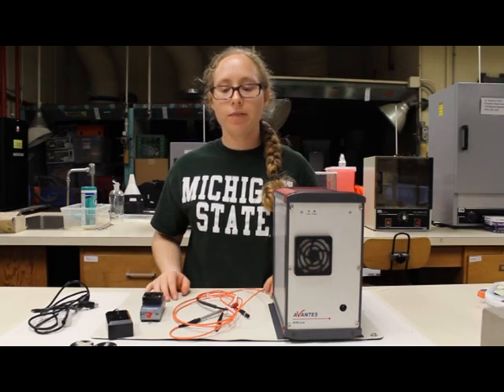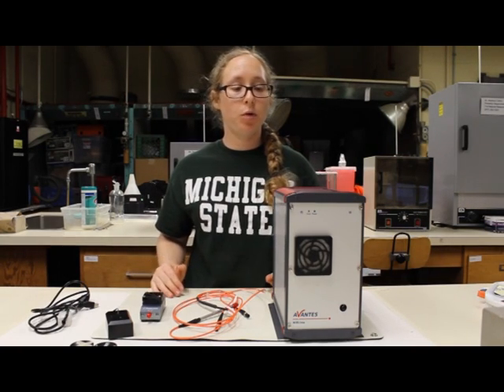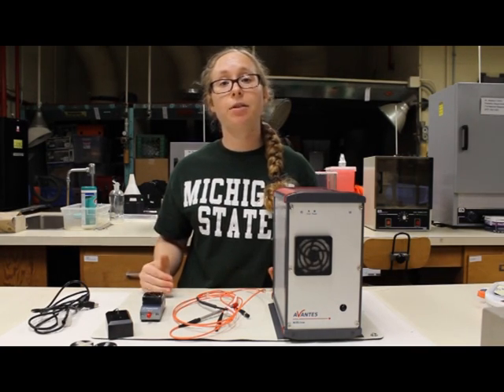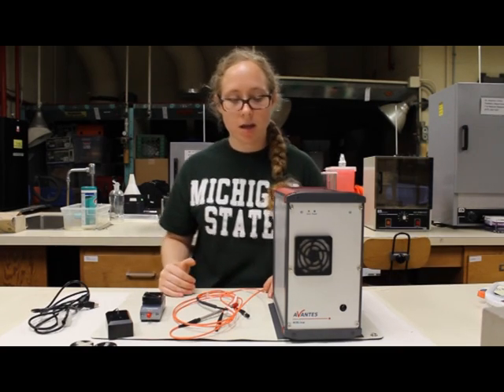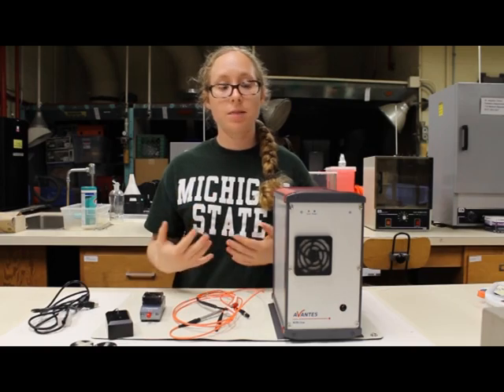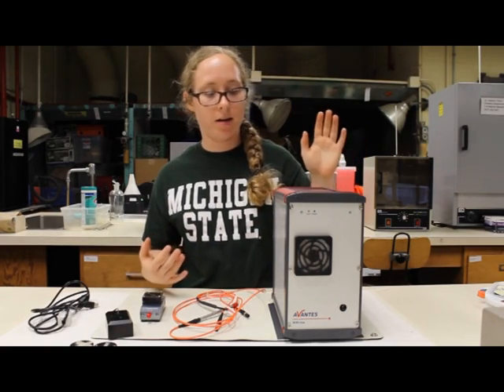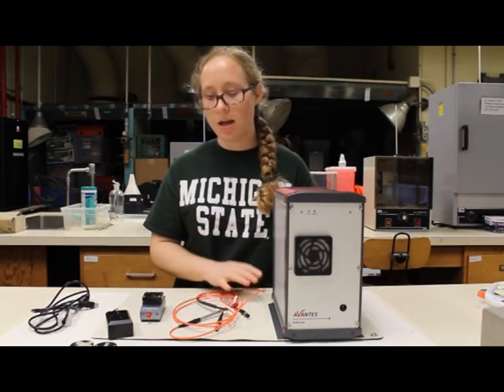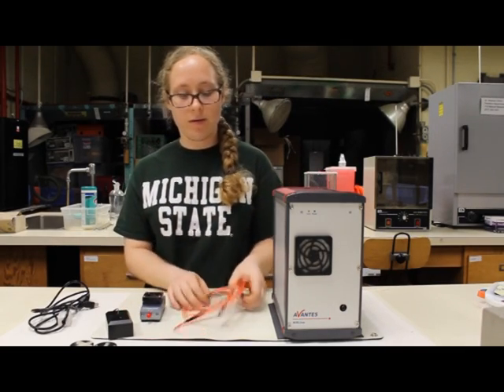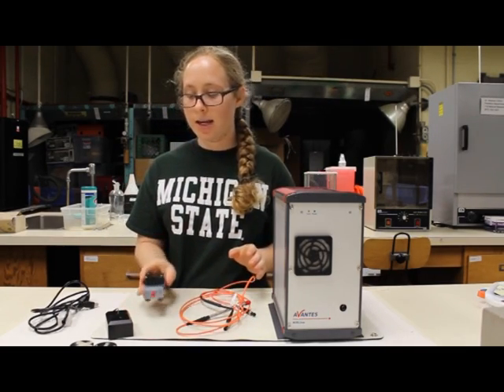This is a brief overview of the type of equipment used when collecting near-infrared spectroscopy reflectance measurements. In this setup, there is a spectrometer from Avantes in the near-infrared line, as well as a reflectance probe and a light source.